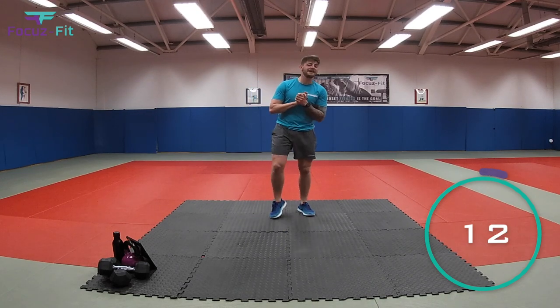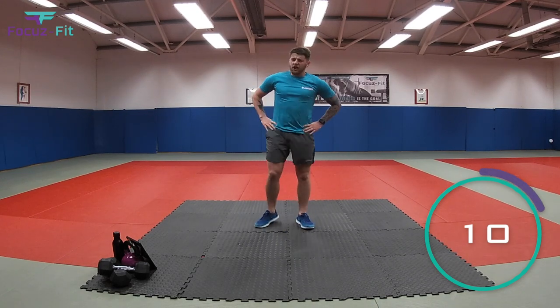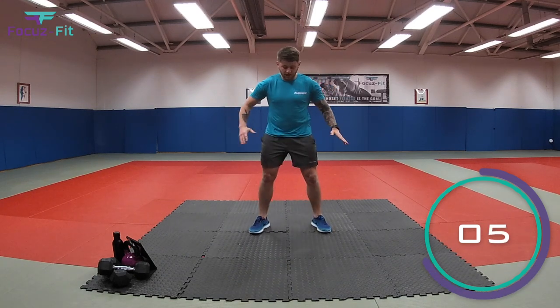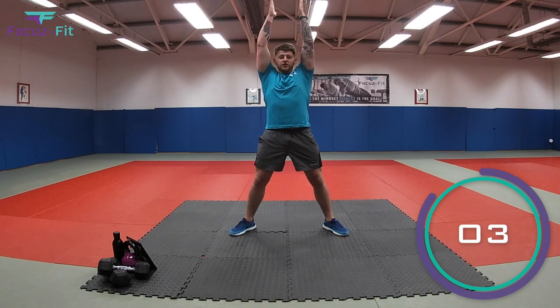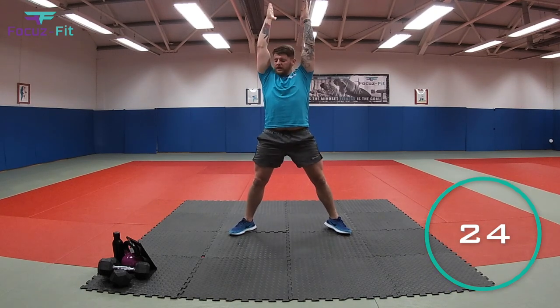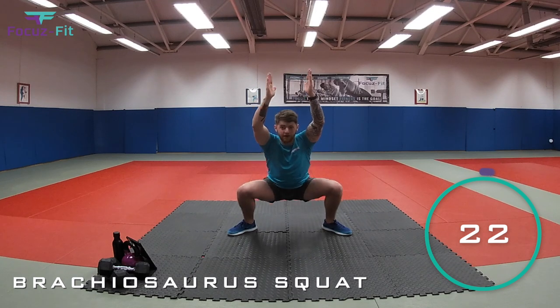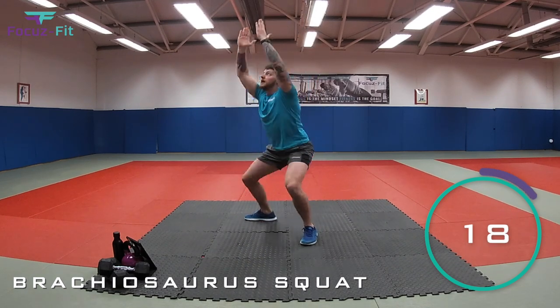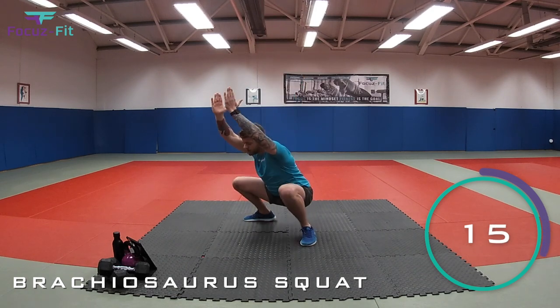And relax. Well done. The next dinosaur — he's not as fast, but he is really tall. We're going to do our brachiosaurus. So you're going to open your legs, arms straight above your head, squat down and stretch right up. Let's go. Squat down, stretch right up. Squat down and stretch right up like a brachiosaurus.